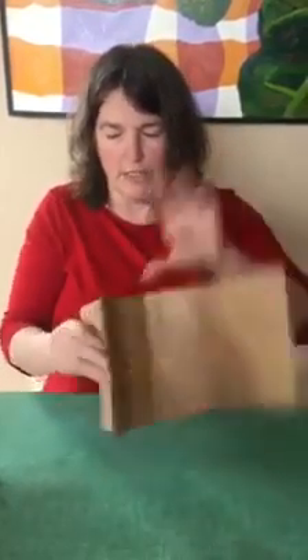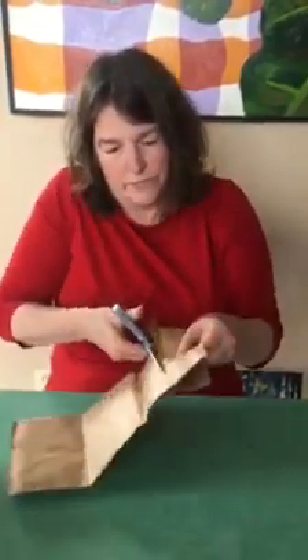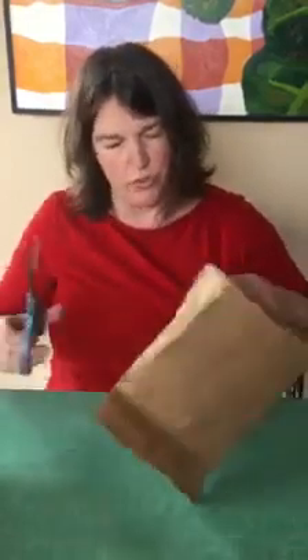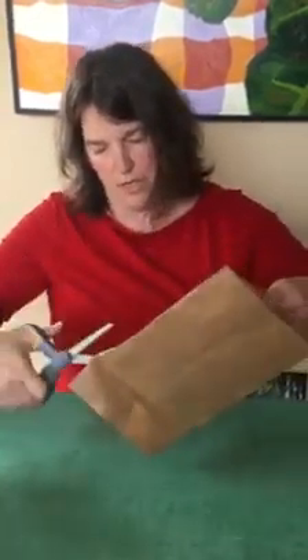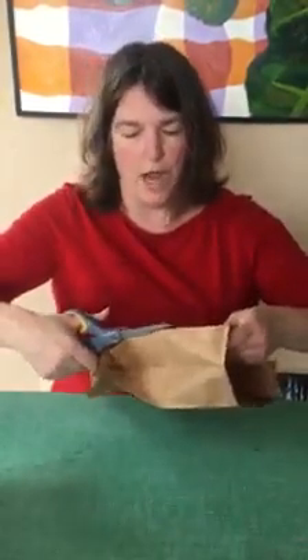You can either tear it apart down here, right where there's kind of a join, or you can just cut it. We don't need that. Now we're going to open it up and cut along one of these seams too. I'm not being super careful, but if you can cut kind of a straight-ish line — if you can't, it's going to be fine. So now I have a nice flat piece of brown paper.